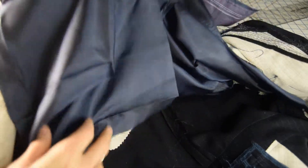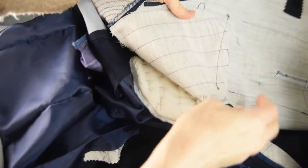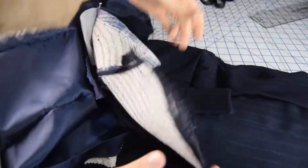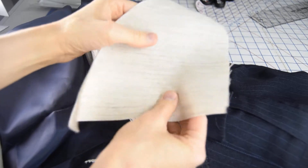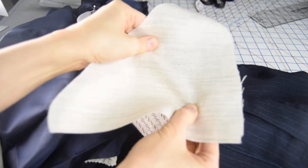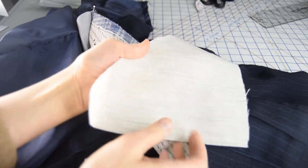Let's talk about the inside of the jacket overall. You can see I've got all this hair canvas — and what is hair canvas and why should you be using it in your jackets? Hair canvas is a kind of interfacing. You can see it's a lot thicker and a lot more malleable than regular fusible interfacing, and it's going to add a lot of support to your jacket.